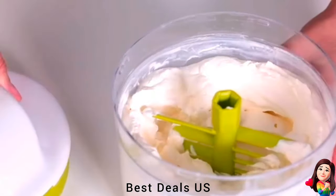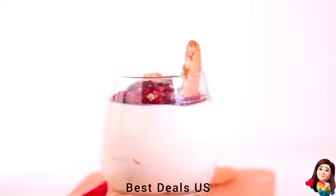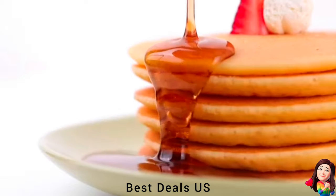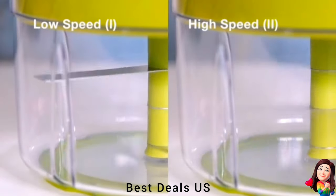This manual food chopper is a versatile appliance that will revolutionize your cooking experience. With a simple pull of a string, you can chop, dice, and mince your ingredients with ease. From garlic and onions to vegetables and nuts, this pull-string food chopper makes food preparation a breeze.